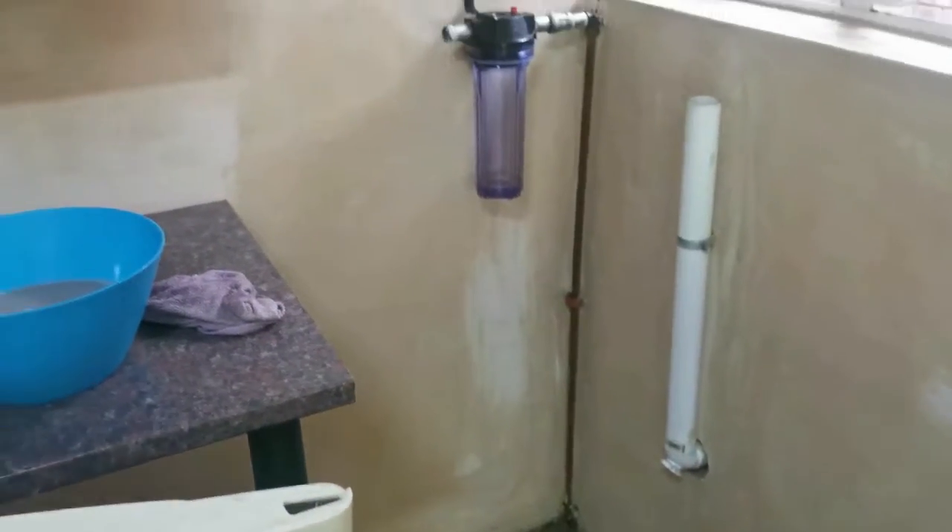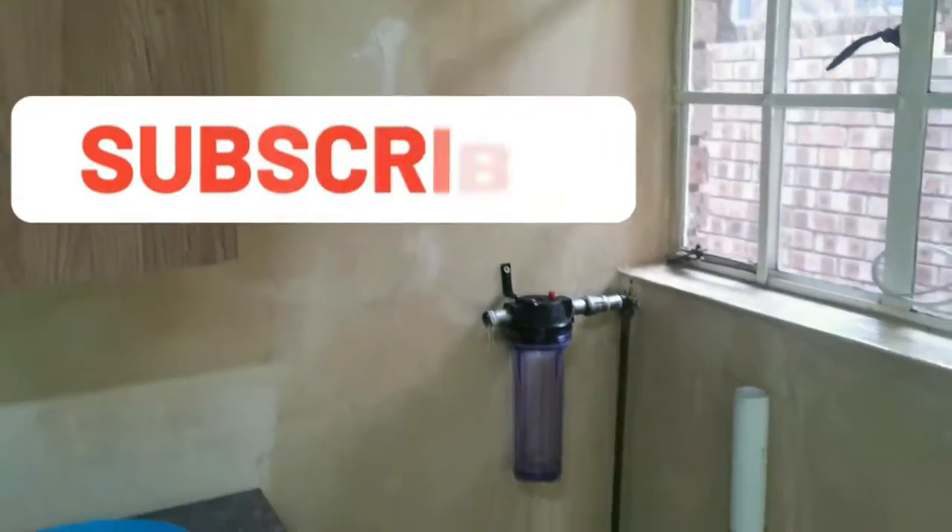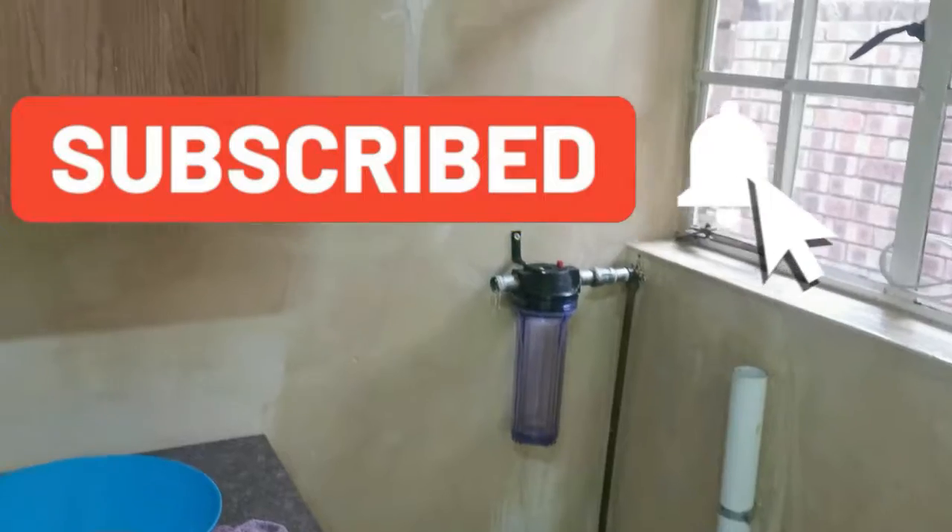I've already started to prepare the walls. The reason why it's kind of wet is because I was washing the walls with sugar soap to get all the oil and grease and dirt off the walls, just to prepare it for the actual painting.